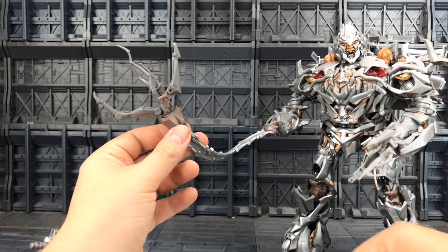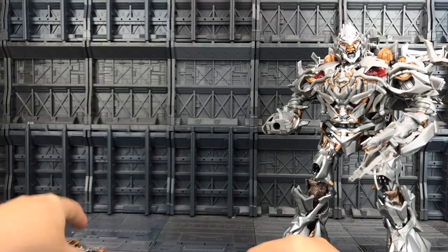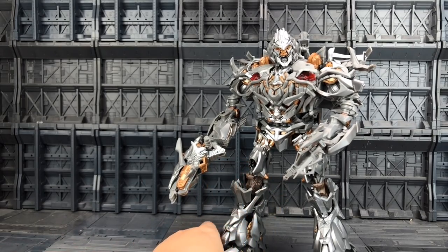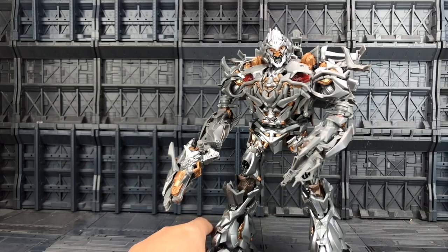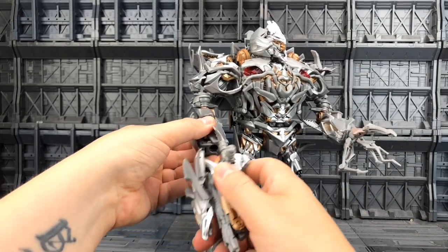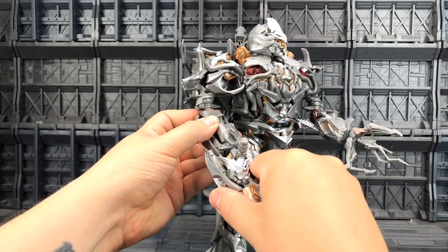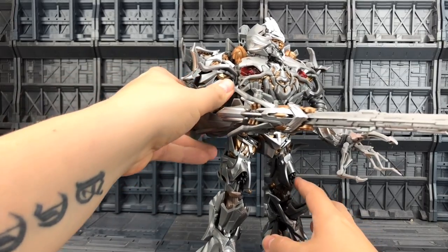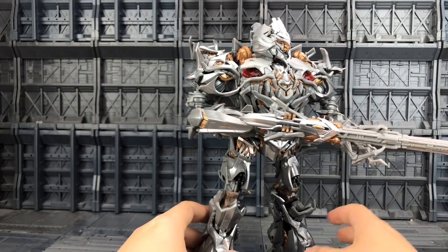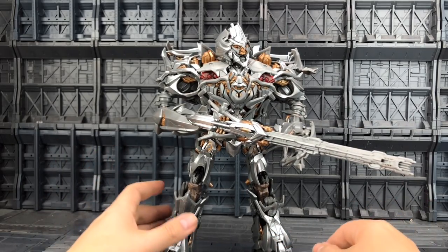That's also a pretty nice nod to the kind of ball and chain that he had in the animated movie. And of course we can just skip this whole process altogether and he could have the cannon on his arm — much like we got in the 2007 leader class figure that had that really chunky arm. But I love the fact they've given us options. And of course if we just extend the gun first, we can bring that all the way out locking into position — that's a really long cannon, but it could kind of work I guess. It doesn't look absolutely terrible considering what Lockdown can do with his head, so I think this is quite reasonable.